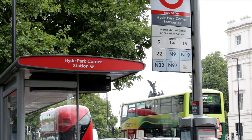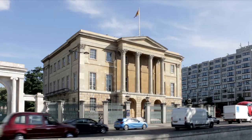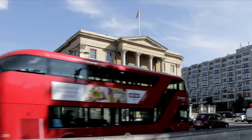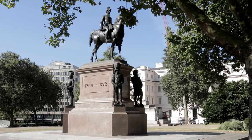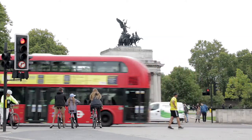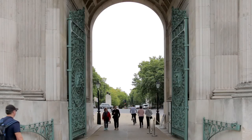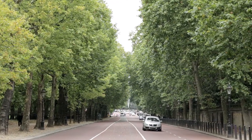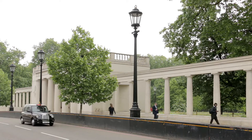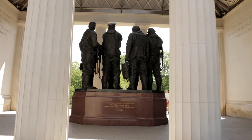Soon after Hyde Park Corner, Apsley House — former home of the Duke of Wellington — is now a museum where many exhibits were acquired through his military campaigns. Opposite, the Duke sits astride his horse, Copenhagen. Before the roundabout was built to relieve traffic congestion, the Wellington Arch was the entrance to Constitution Hill, which runs between Green Park and the side wall of Buckingham Palace. The bus takes the exit into Piccadilly, where immediately on the right, the Bomber Command Memorial was unveiled by Queen Elizabeth II in 2012, quite some time after the Second World War ended.